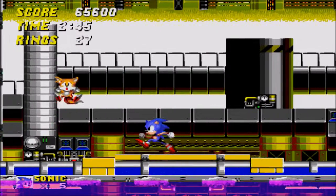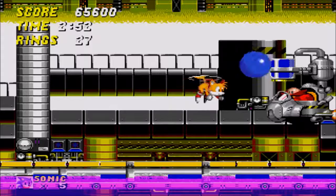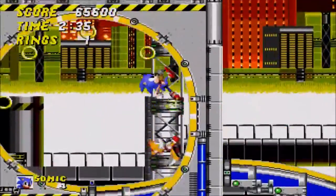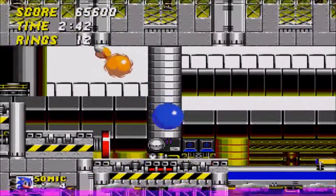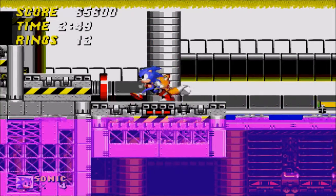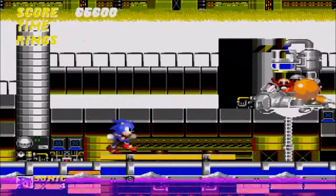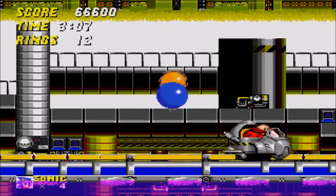And this boss fight can be a pain, because every once in a while Tails will go for an attack, and if he hits him, you will fall through him and die. So a lot of times I feel the best method is to try to keep Tails dead while you go in the air. Every once in a while you can time it to where Tails will get caught inside of him and just tear him up.